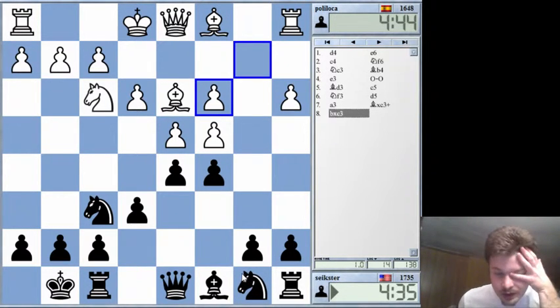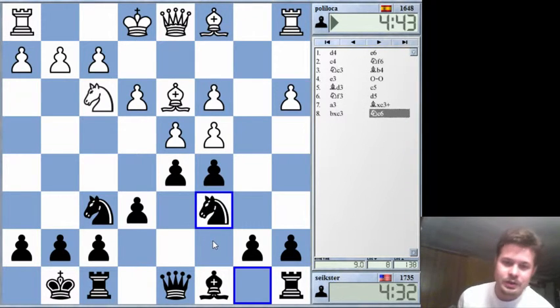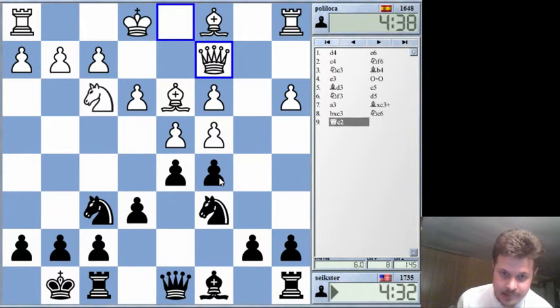Now what am I doing? I was talking and I'm not thinking. So actually I don't know what to do in these structures. I might already be screwing up. I don't really know what I'm doing.